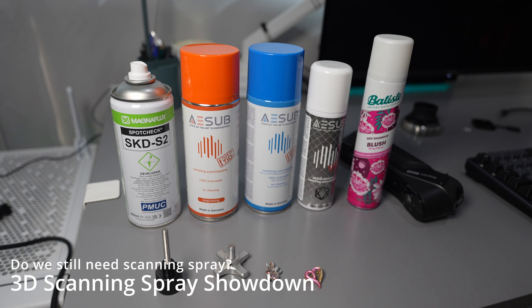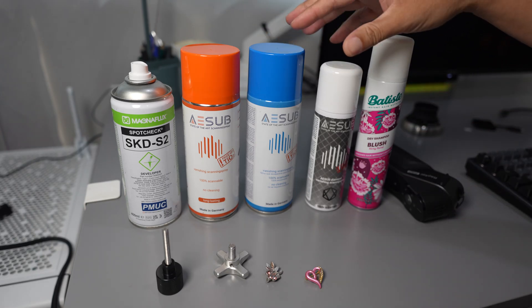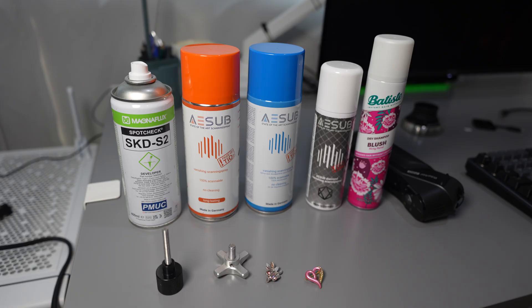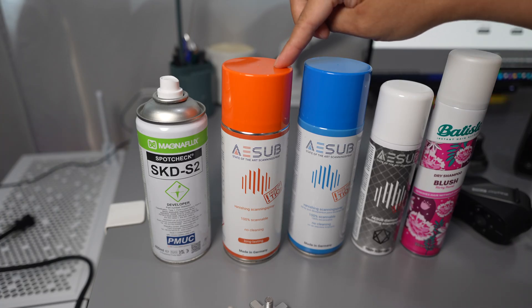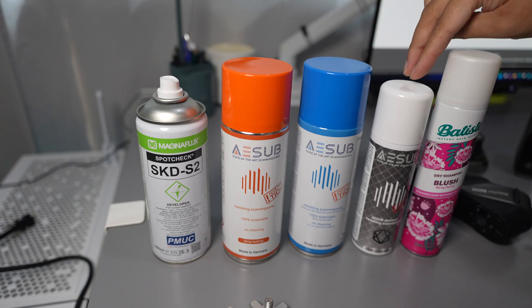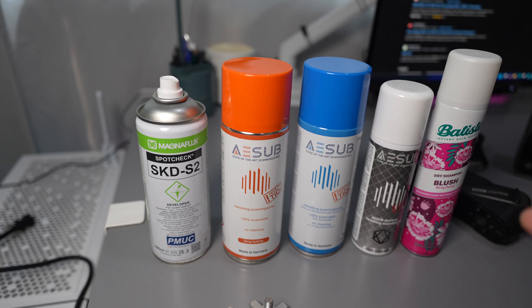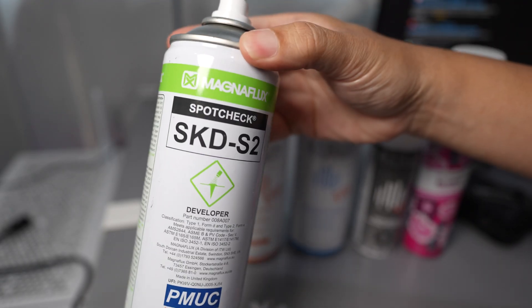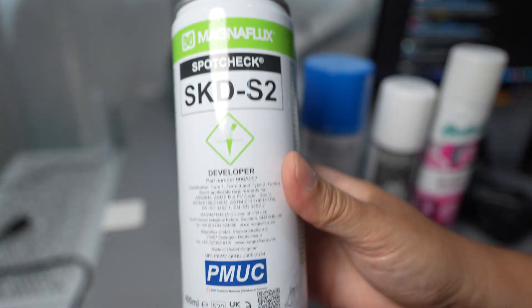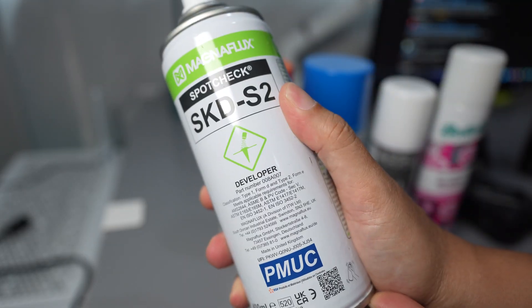In this video I'm going to talk about the 3D scanning spray. Thank you to AESAP for sending me the 3D scanning spray for review. For the price, this one costs 29, 25, and 23 US dollars, so it's quite expensive. Most of the time I prefer to use the developer spray — this is SKDS2, costs about 10 US dollars for a can and it lasts a very long time.